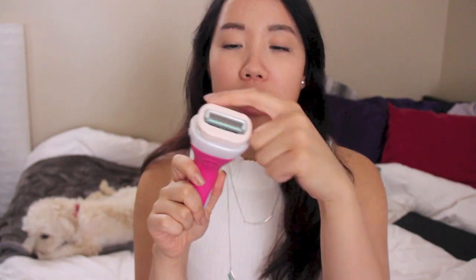Another option if you don't want to buy the razor and the shaving gel is to buy this. It's like a razor that includes a moisturizing ring so when you shave, this part will come off — so it's kind of like a two-in-one product. The good thing about this is you can just buy the new head so you don't have to repurchase the whole thing.